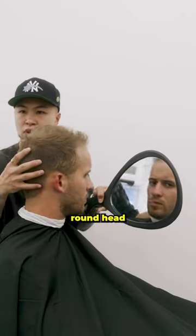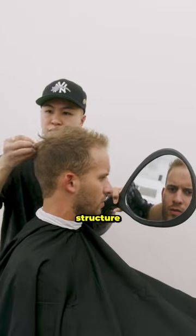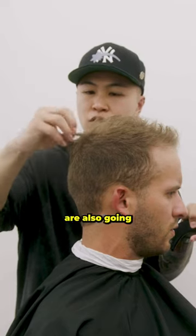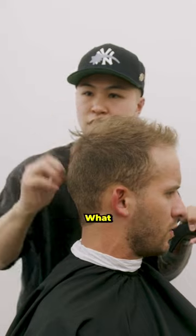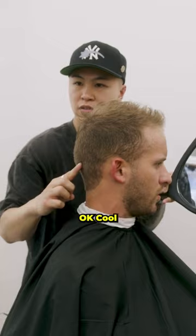So you have a relatively round head when it comes to the occipital bone. When it comes up here it's kind of flat. So what we need to do is we're gonna build structure, build shape here. And then these hairs are also gonna grow longer so they can sit down. What we're gonna do is we're gonna skin up to here, and then we're gonna drop it down this way. Okay, cool. Sounds lovely.